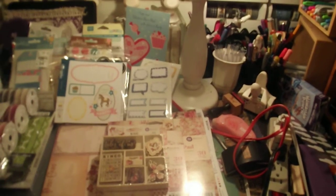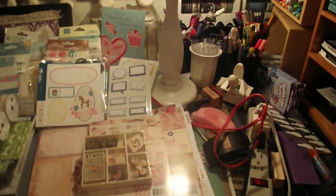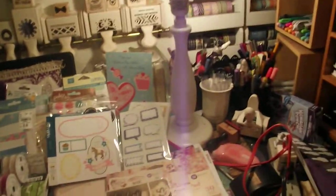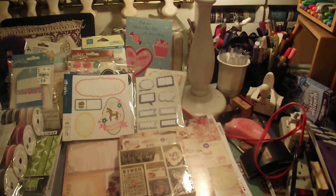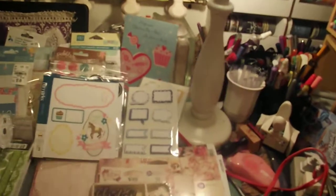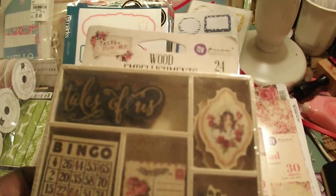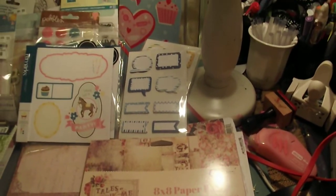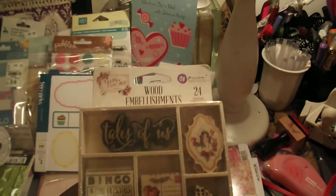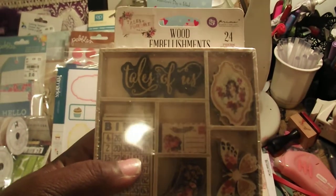Archie Chyna from Facebook had a Prima sale going on during the Christmas holiday, so I'm going to first share with you guys what I purchased from her. The name of the collection is Tales of You and Me — that's the name of the Prima collection I pre-ordered from her off of Facebook.